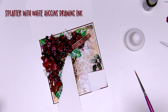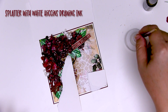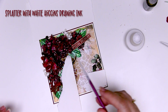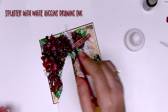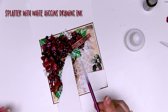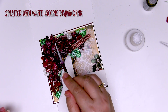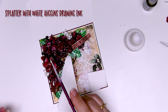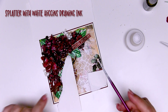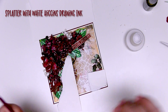For the very last step — a little splattery white goodness. I've covered the areas of the card I really don't want to end up with anything on them, and I've just got a little paintbrush here. I'm going to add some very fine splatters. This is Higgins Drawing Ink, and it's wonderful to splatter with. This will make beautiful little light splatters that will quite match the splatters on the beautiful cardstock from AB Studio.